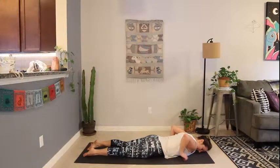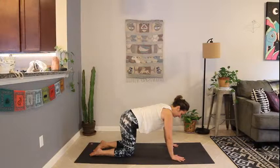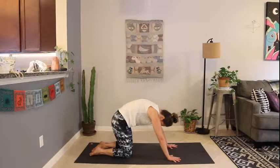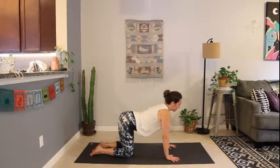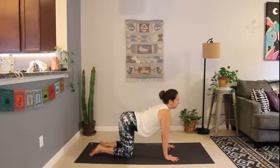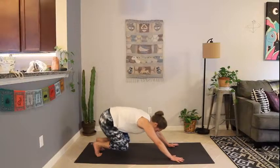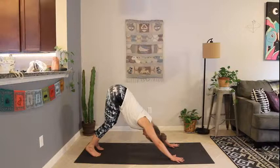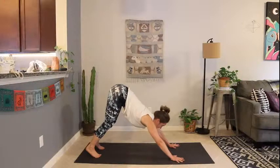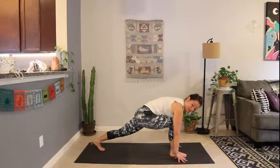Bring your hands next to your chest, press up and back to tabletop — hands and knees. Take a few rounds of cat and cow, curling and arching the back with your breath. Then we'll make our way to downward-facing dog — tuck the toes, lift the knees, send the hips back. Lengthen through the spine, release the neck, look between your hands. Take your right foot forward between your hands — finding runner's lunge.